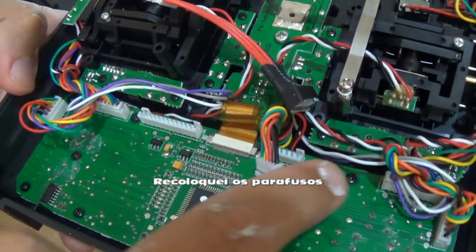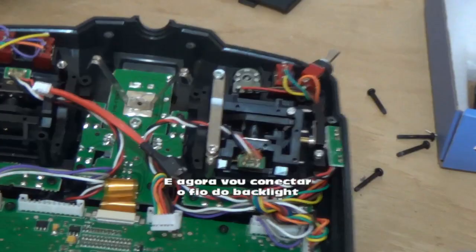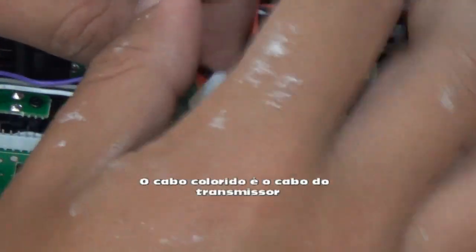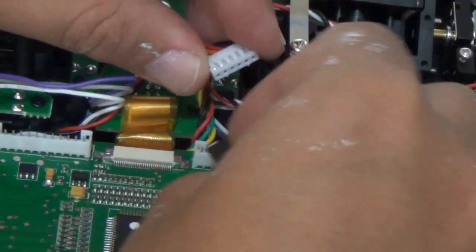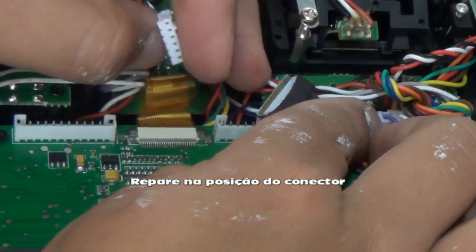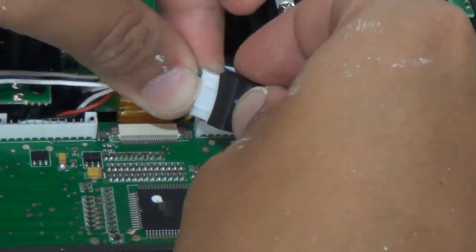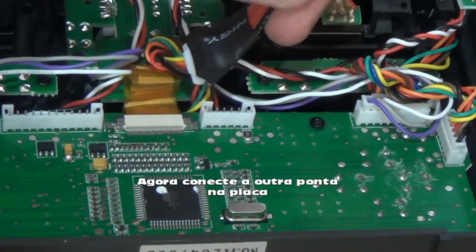I just put all the screws back in place and now I will connect — let me put it closer. So this is the original cable. This is the backlight cable and what we do is we connect this here. You see that these things need to be on the open hand side.